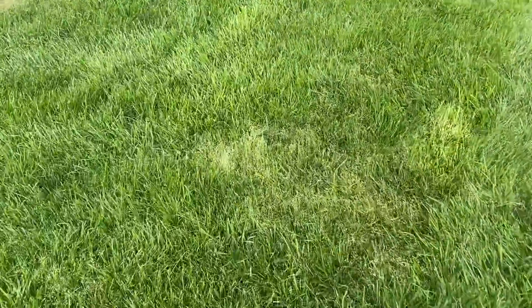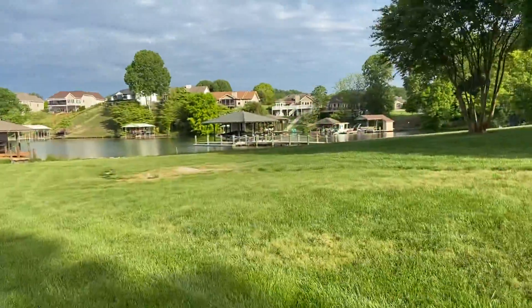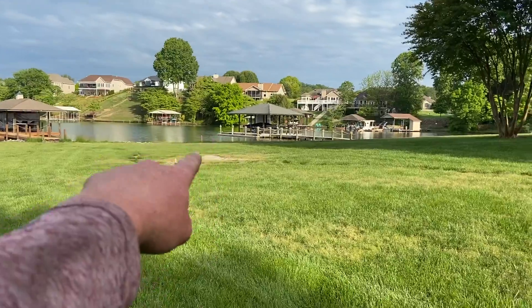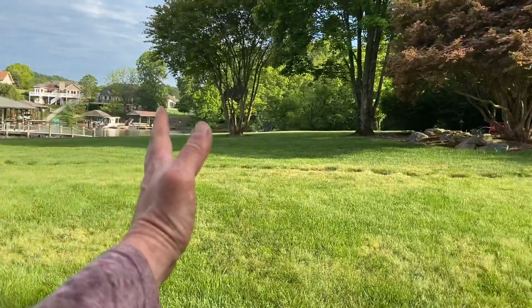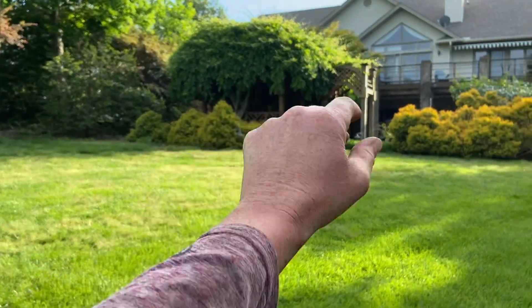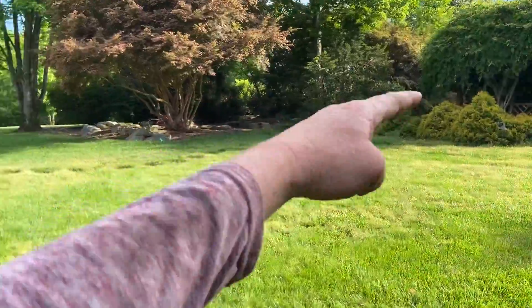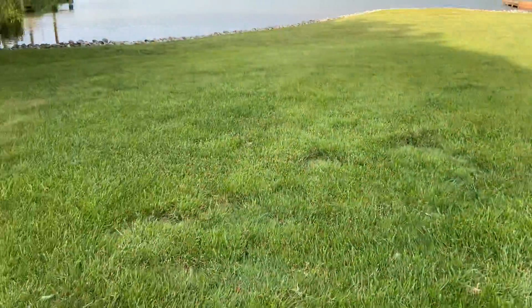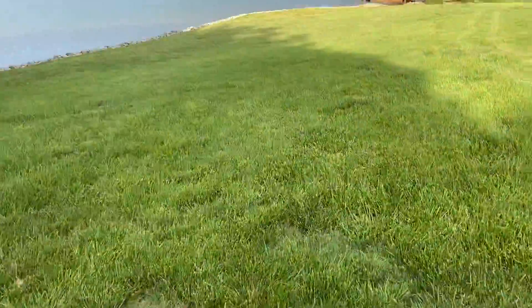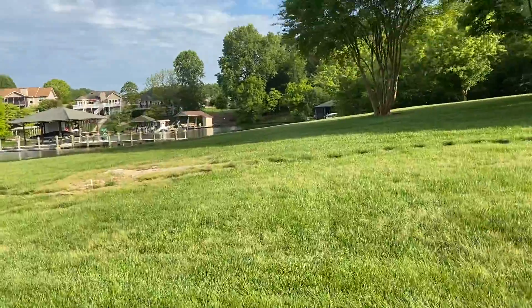It's just kind of patchy through here, but the main deposits are around this rock in the middle here, and then from here kind of that area all the way over to right there. That's the poa annua — we have seen some poa trivialis as well, but it's not near as much of a problem for him.